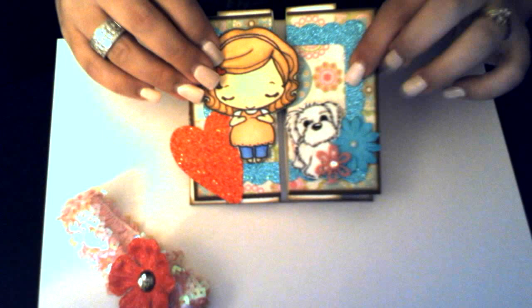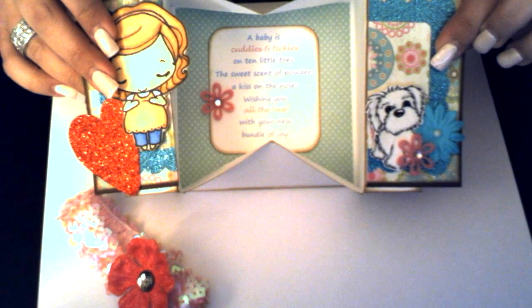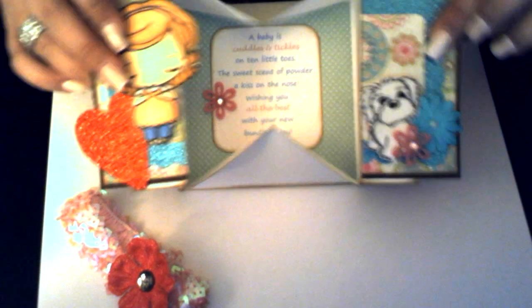As the box card opens, it opens like this. The little sentiment is on the inside. I did make a little mini for this and it fits in here — I just can't get it to fold and close. That really bummed me out because I thought it would have been really cute, but now I have to send it separate.